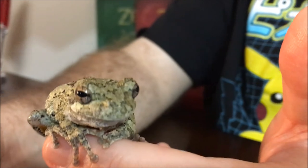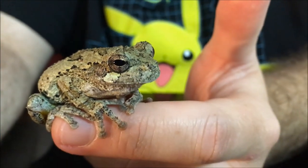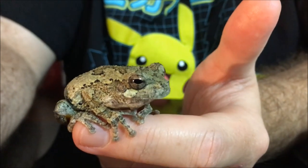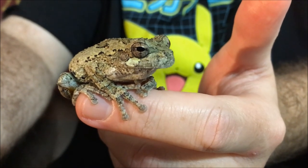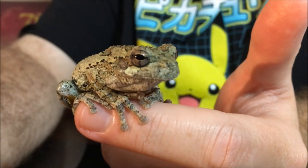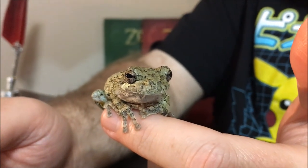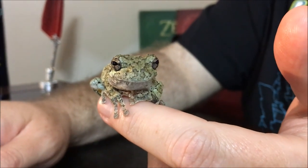One detail about this frog I think is the coolest thing: most reptiles and amphibians cannot change colors — they're one color and they stay that way. This one can actually slowly change his color from a light almost white color to a very dark gray to almost black, depending on where he is. If he's on a dark tree or a light tree, he can slowly change his color. If he's on my finger long enough, he might actually lighten up — he looks like he's almost getting lighter. They actually change slower than chameleons do.